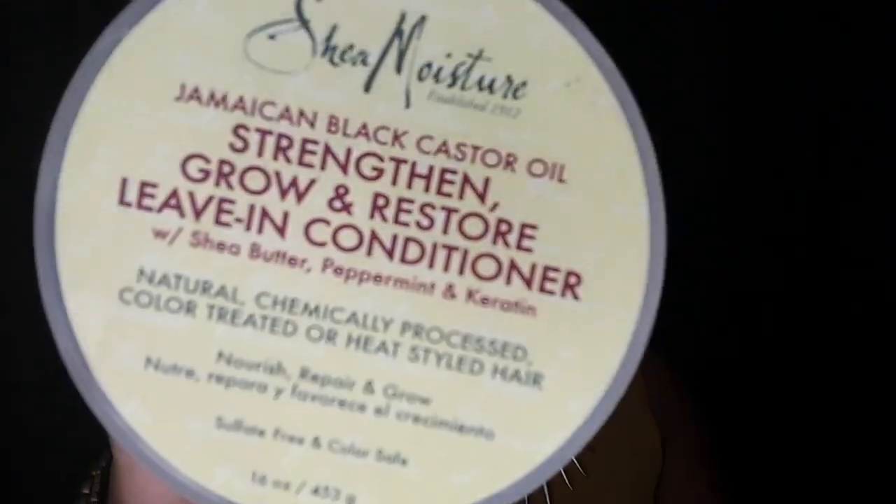After I have conditioned my hair — my hair is clean, I've co-washed and hot oil treated it — I go in with the Shea Moisture Jamaican Black Castor Oil Strengthen Grow and Restore leave-in conditioner with seed butter, peppermint, and keratin, for naturally, chemically processed, color treated, or styled hair. I believe this was around $11. I use this as my leave-in conditioner. My hair is still in those four sections with clips from my local beauty supply, which were $0.99 a pack. The one price I know for sure is that As I Am Coconut Co-Wash was $7.97.